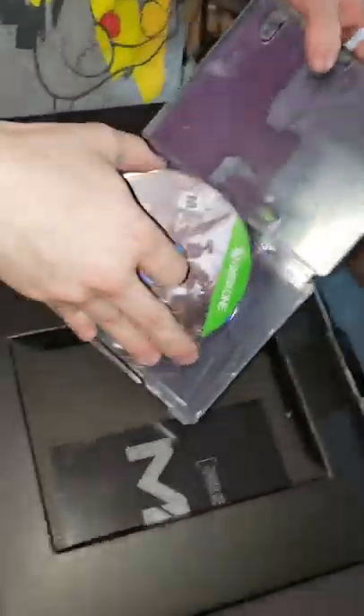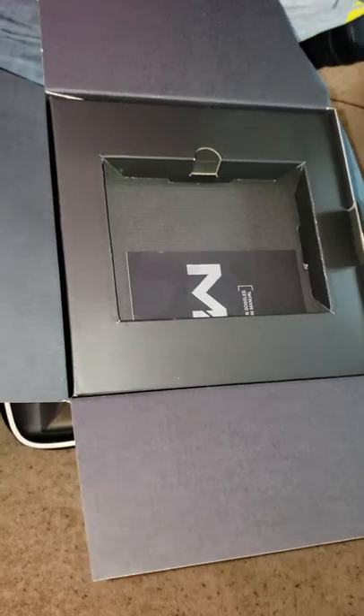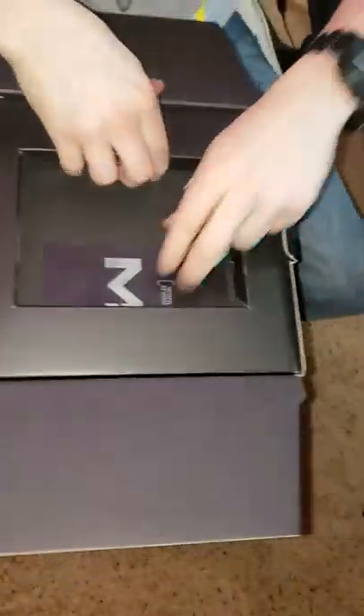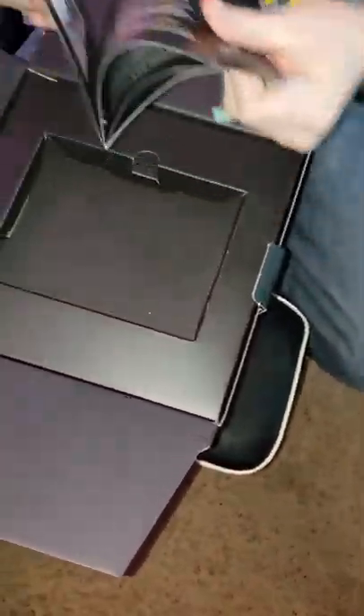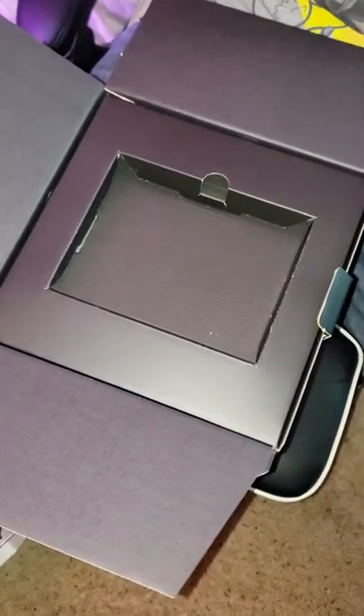Let me throw this game in real quick so I can start downloading right away. What else we got? Instructions manual for the night vision goggles — like a quick setup, let's put it together.